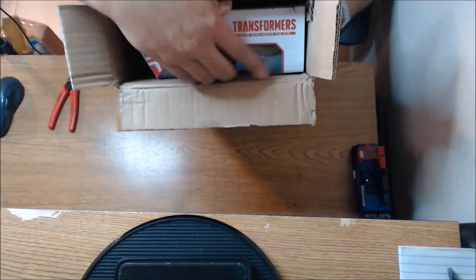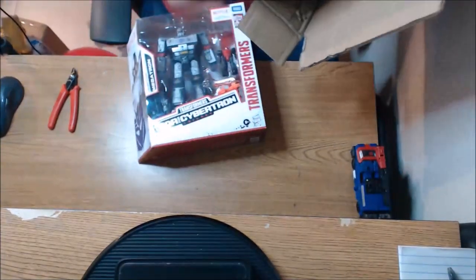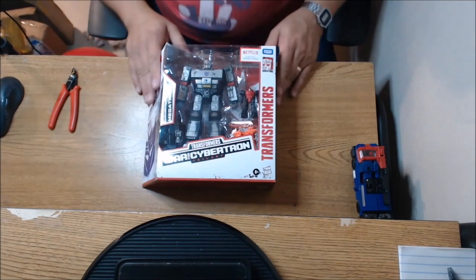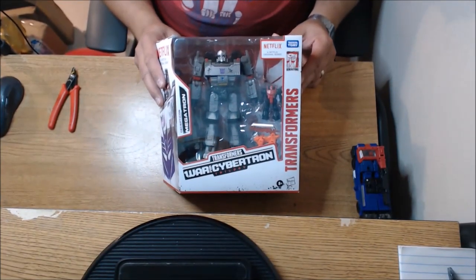Mystery box from the Patriot Prime. Jason, thank you so much for sending me this — this is so, so cool. We can see a little preview. We know what that is — that's from the Netflix series. And there it is: the Netflix version of the Siege Megatron. Really excited about this figure. This Megatron figure just doesn't get old — it's just such a good mold.